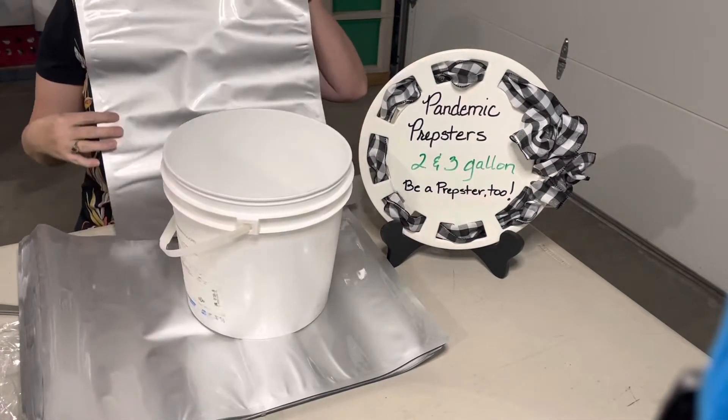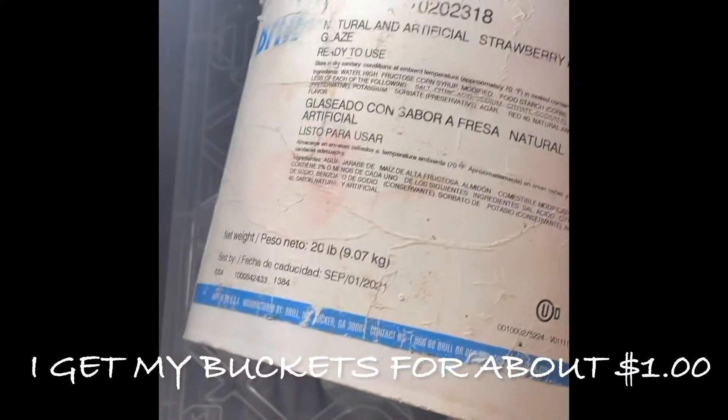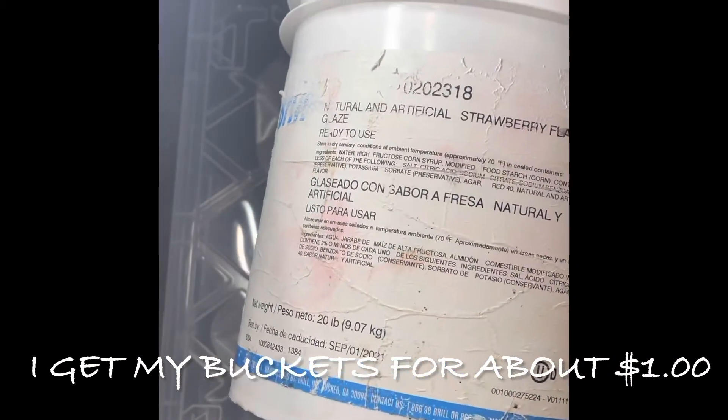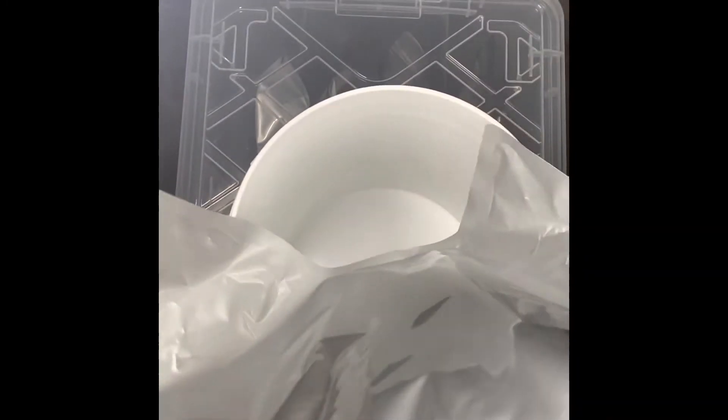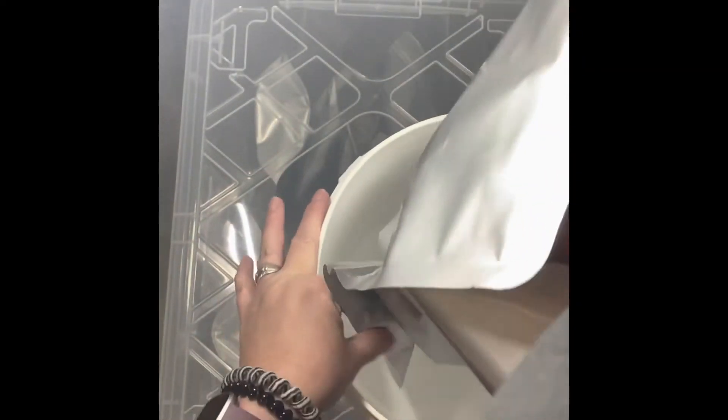So let's put it in. Here I have my bucket — it's a little smaller than a three gallon, closer to a two gallon. And then you literally just expand it out.